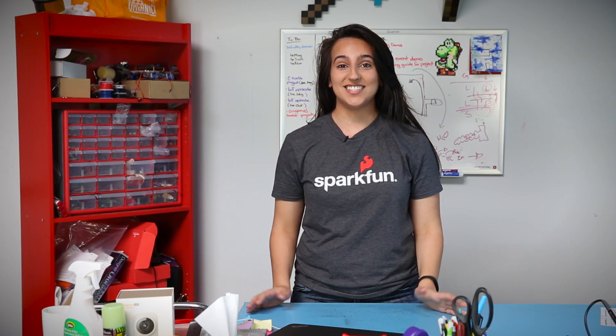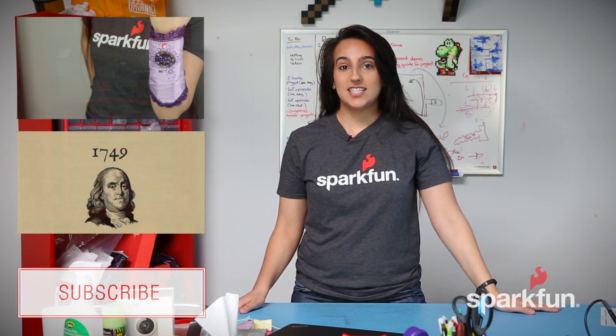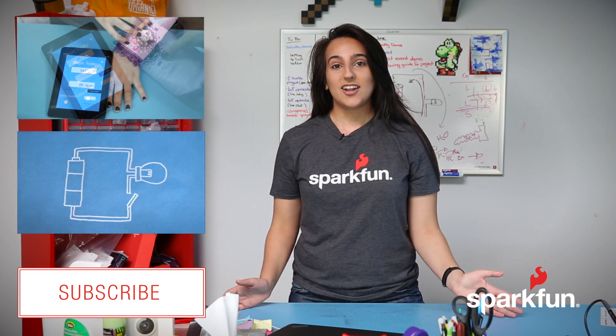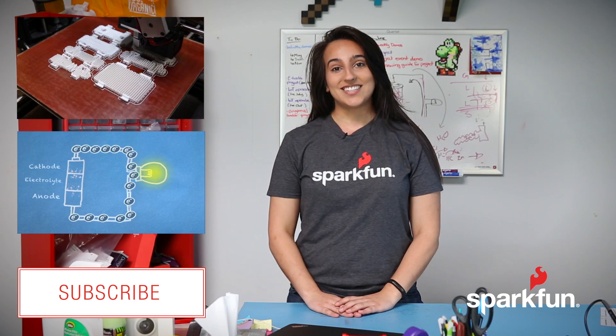There are tons of other designs that you could find out there to add a little flair and class to your next project. That's all for this time, guys. Go ahead and tell us what you think. Let us know if you make any projects with these kinds of things. If you want to stay up to date on all of our videos and shenanigans, go ahead and hit subscribe, and we'll see you next time.